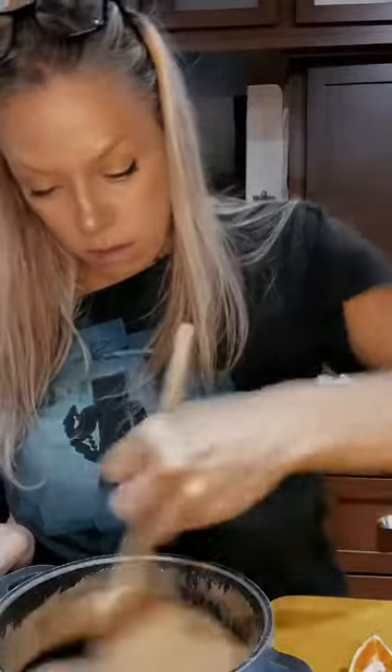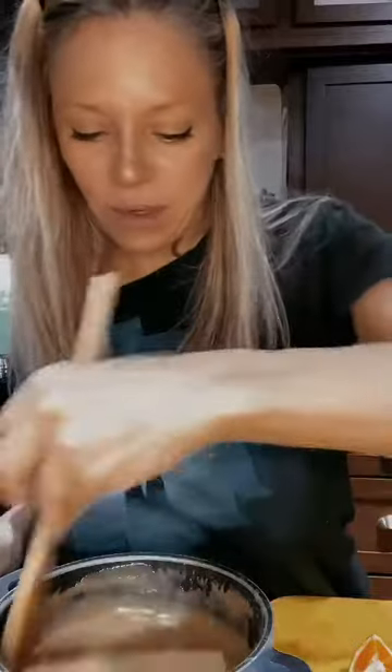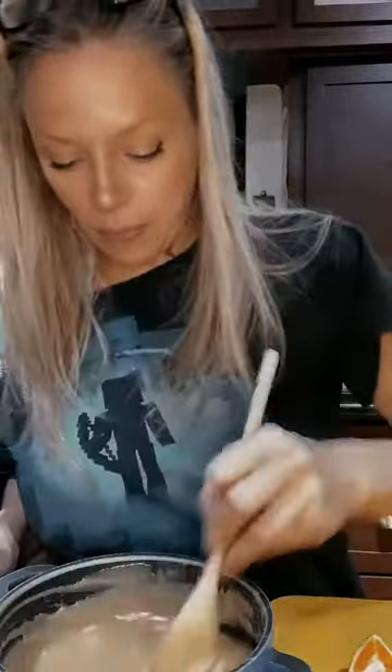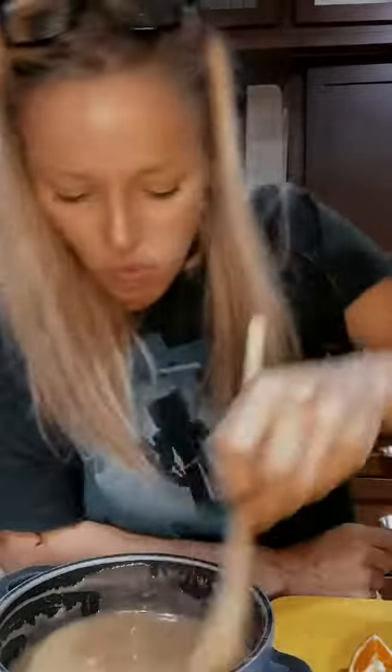This looks really nice. That is so good! You don't really know what this stuff is going to do until you refrigerate it and see what happens — but man, that's good. That was easy!